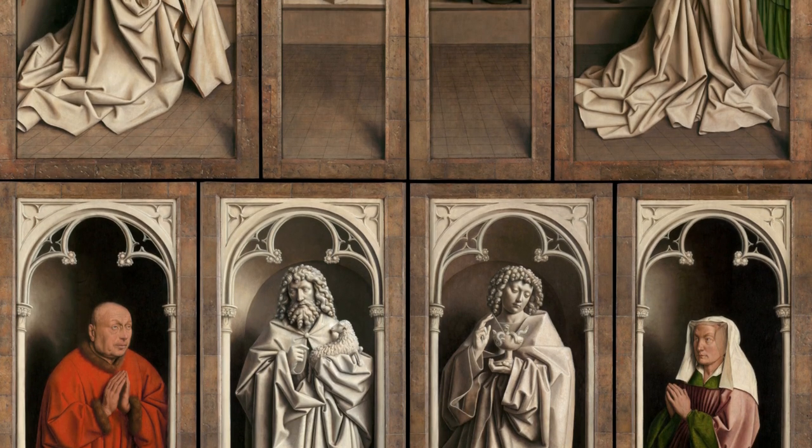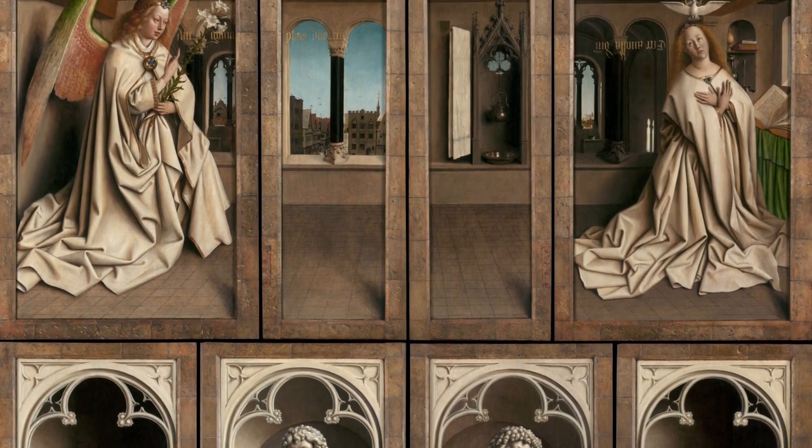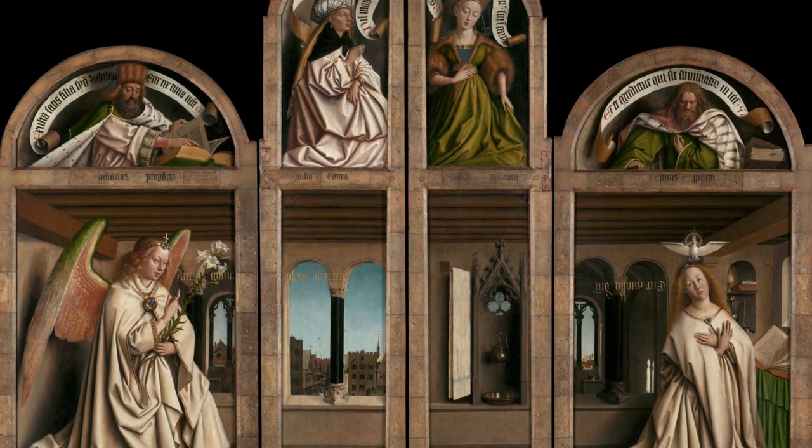This is the first of a two-part video on this altarpiece. The design and history of the altarpiece are the subject of this video, while next week's video will discuss the content of the panels in more detail.